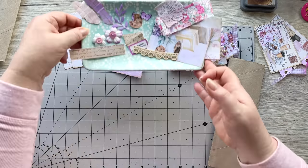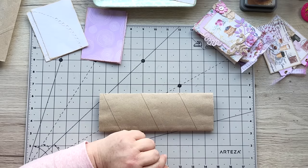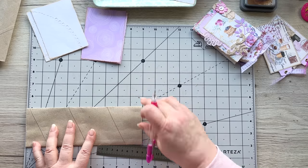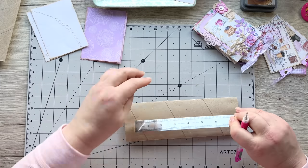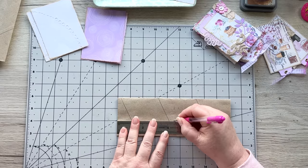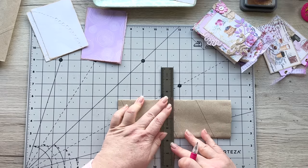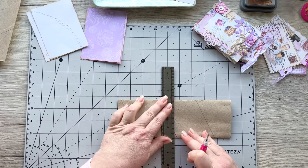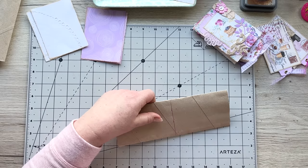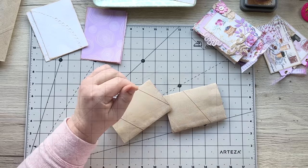All right, let's get cracking. The first thing you want to do is cut the kitchen roll in half. My one is nine inches in length so I'm looking for four and a half inches. I'm going to cut it straight in half — take your knife or scissors, draw a pencil line to make sure it's straight, then just cut them in half like that.